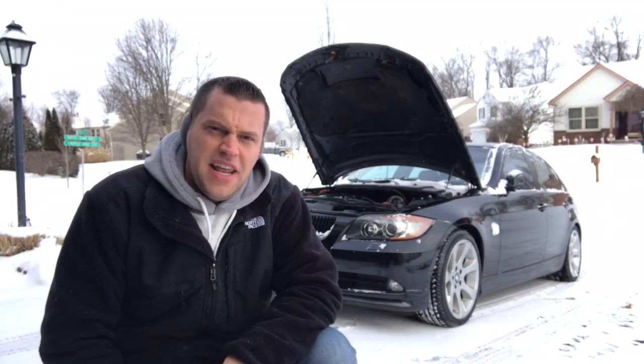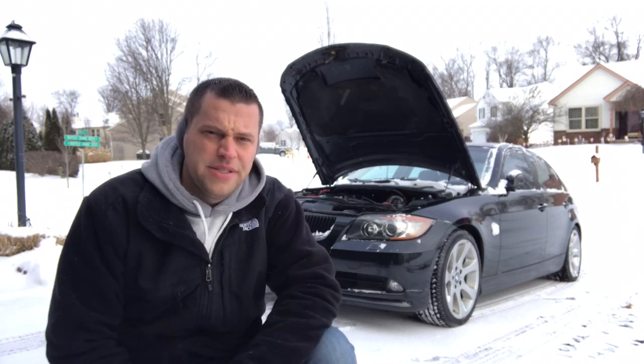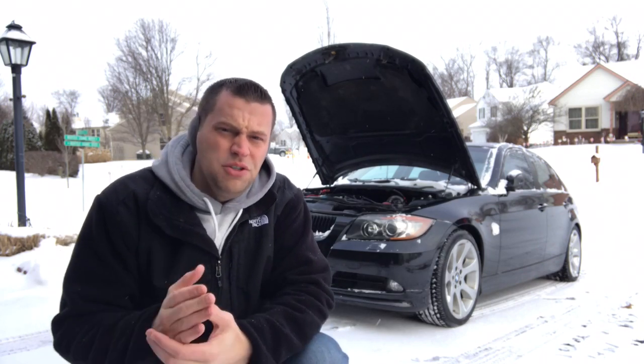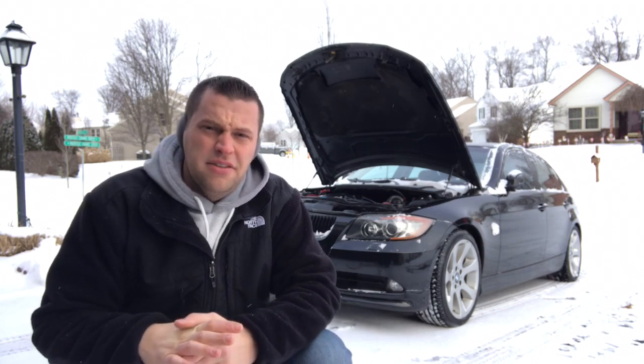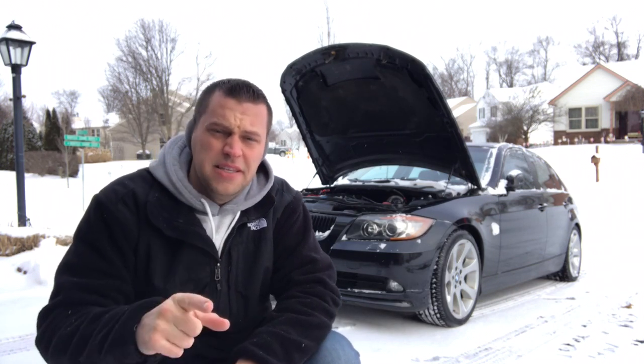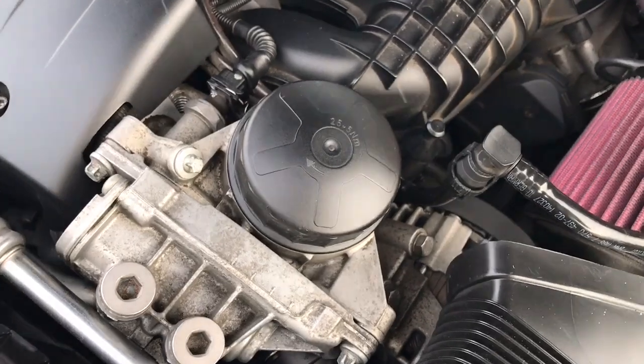Hey guys, welcome back to BMW Fanatic. Even though it's 90 degrees outside with a little snow coming down, we're going to be doing some videos. This is a growing trend I'm seeing quite a bit — there's nothing technically pointing to this, but it's something to bring up as far as caution goes, and I'm going to spin this off into another FYI video BMW maintenance-wise.